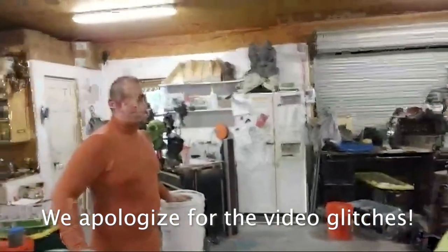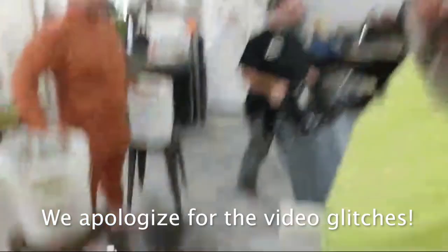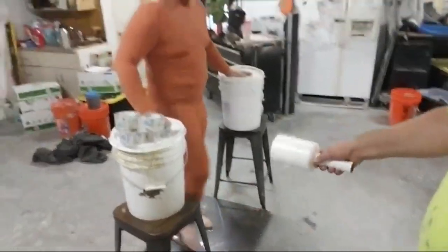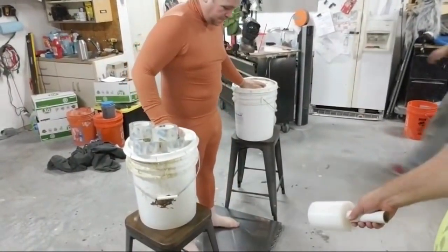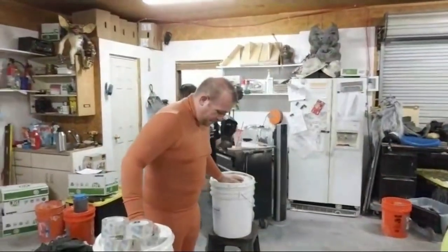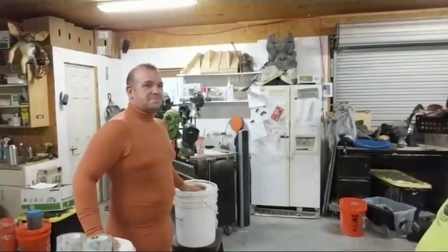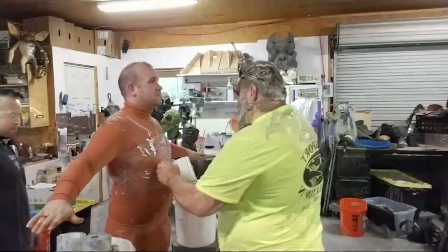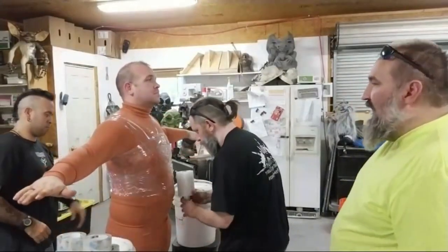The first step in the process is we wrap Phil in Saran Wrap. I want to note, I do have Phil set up to be as comfortable as possible. He doesn't even have to hold his arms up — I've got buckets on top of stools to hold his arms up, and he's standing on anti-fatigue mats. He is as comfy as I can make him, but this is not a comfortable thing. We're going to do him in two stages for comfort.